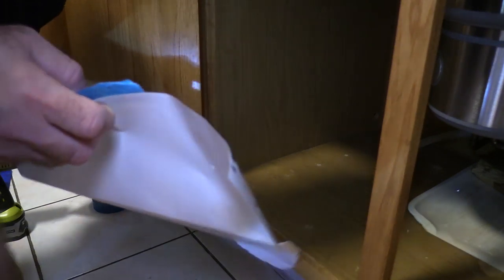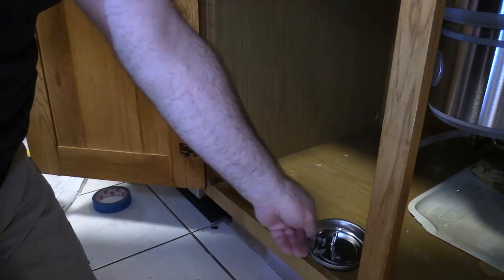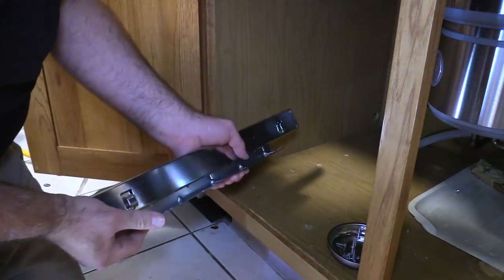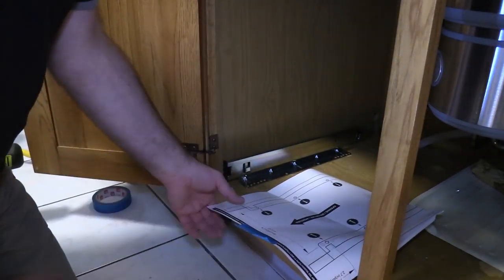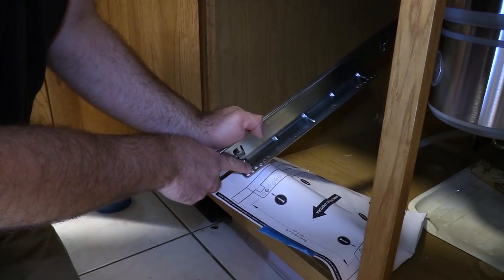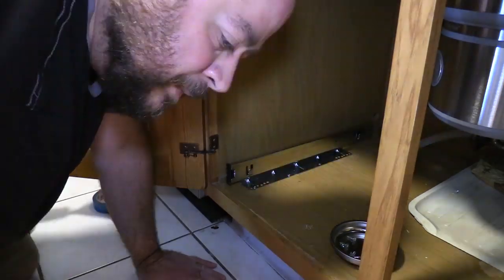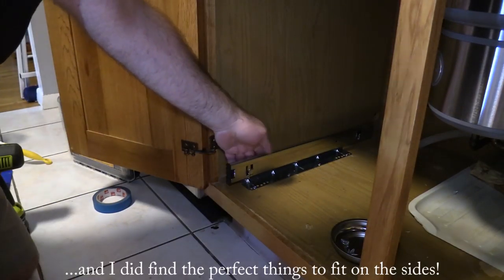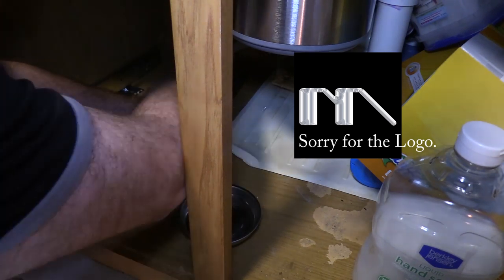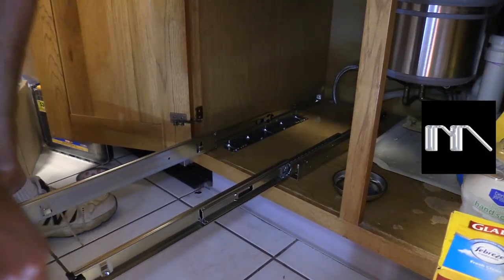Take out the template and reuse it for the next one. Now we get our eight countersunk screws and our Harbor Freight magnetic tray — freebies are always good. Make sure we put these in the right way so they'll slide forward. We're going to use the second hole in. I'll use my extension to help get in there a little bit easier. It's a shame about the wasted space on the side — maybe I'll figure out something to put there someday. Now I've got to get those in tight — or should I say tight enough.